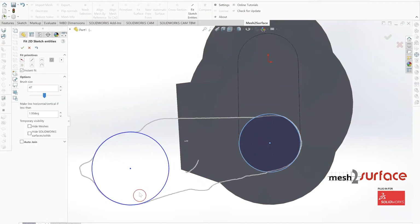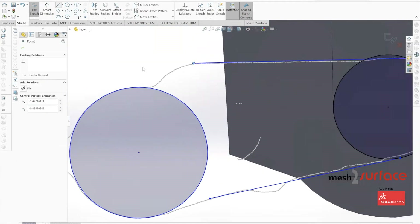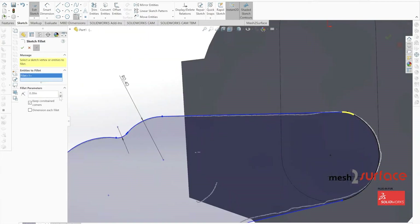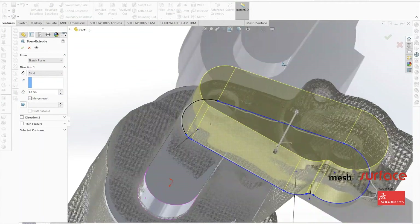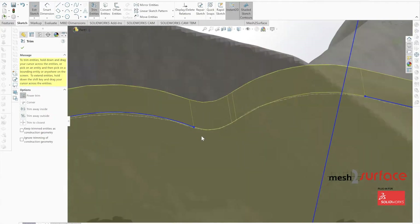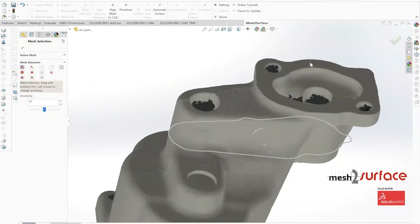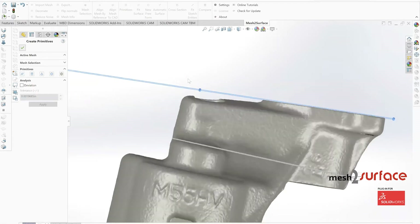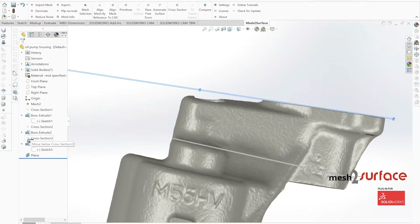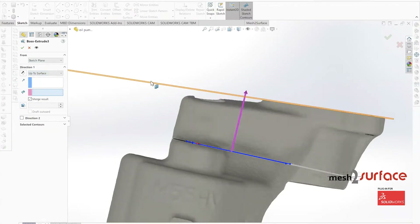That keeps everything locked in place for future edits and gives a much cleaner part. Looking at the rough cross section, there's a slight difference from the casting to what would actually be tangent, so we leave the part as-is. At the top extruded portion, there's a difference between the top surface and a straight extrude due to the angle referenced at the very top of the pump, so we create a plane and use it to offset our extrusion.